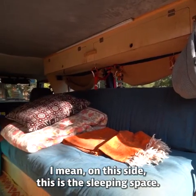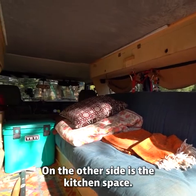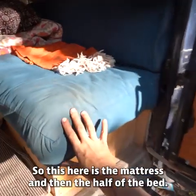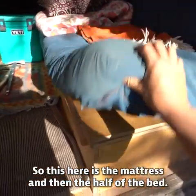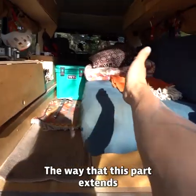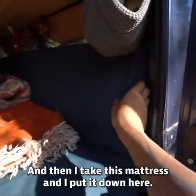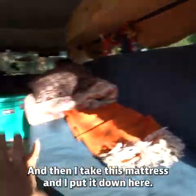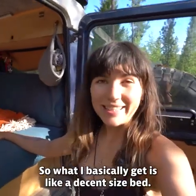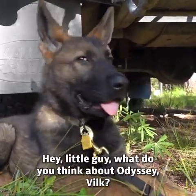The concept is pretty simple. On this side is the sleeping space, on the other side is the kitchen space, and all around is storage — that's kind of it. This here is the mattress and half of the bed. You may have seen in other videos how this part extends over here, blocking this passageway, and then I take this mattress and put it down here, so I basically get a decent-sized bed.